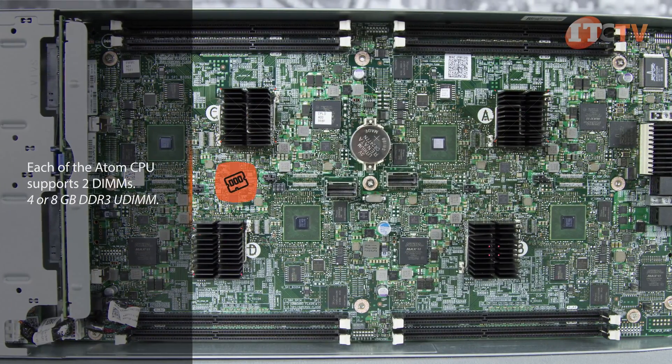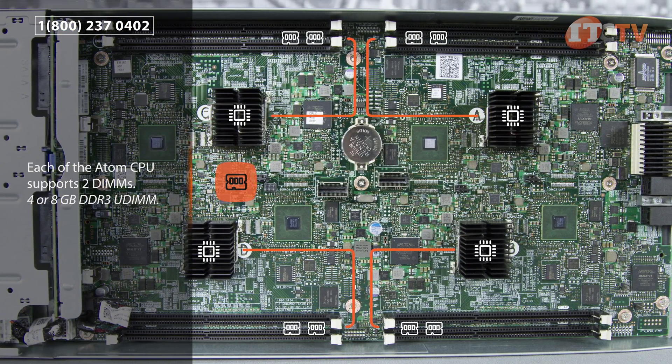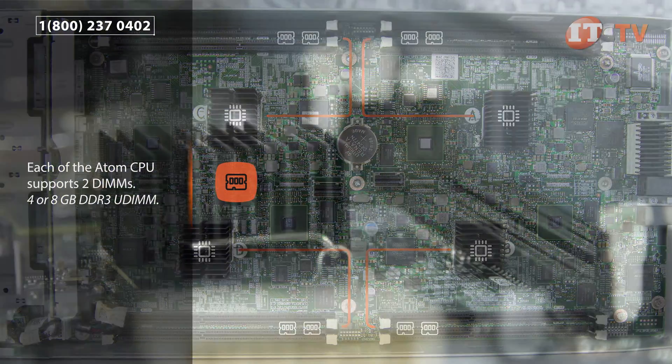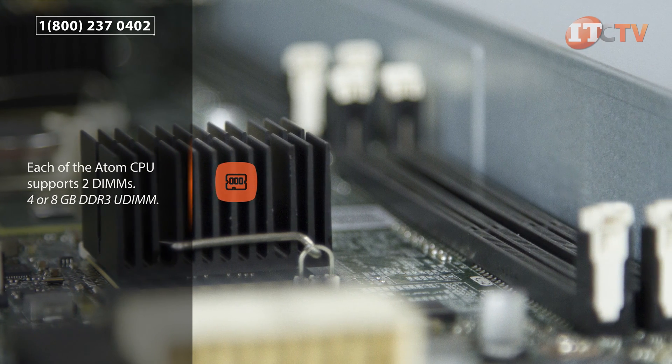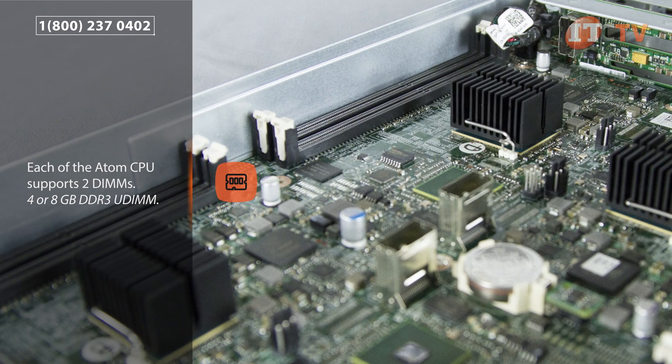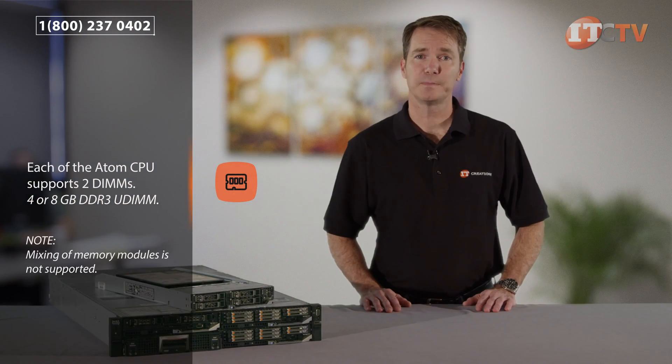Each of the Atom processors supports two DIMMs for a total of eight DIMM modules per sled and 32 DIMMs total with four sleds installed in the FX2 chassis. The system only supports four or eight gigabyte DDR3 UDIMs, which offer cost benefits when compared to the DDR4 registered and load-reduced modules supported on the other compute modules. Memory modules must be of the same type and capacity for each node and should have at least one memory module installed per node.